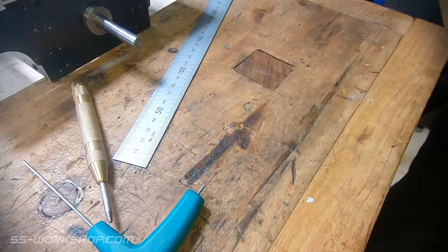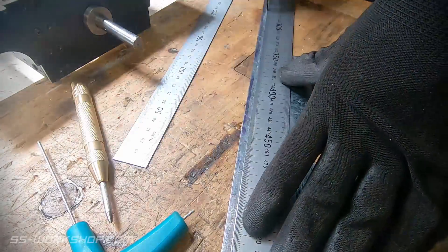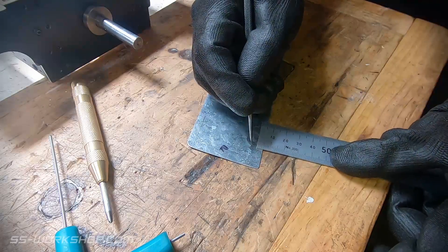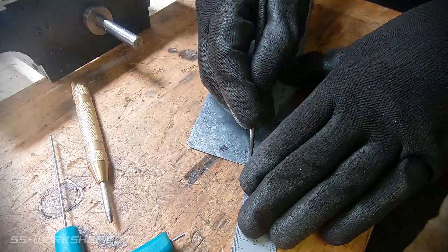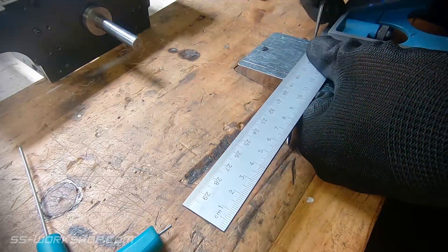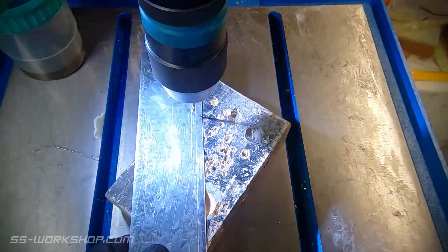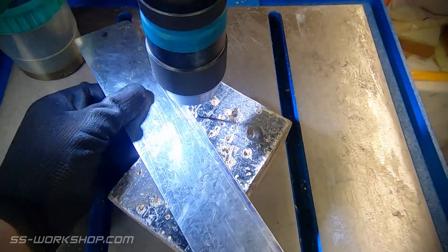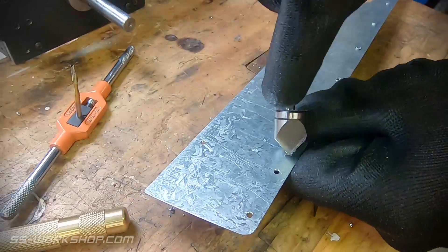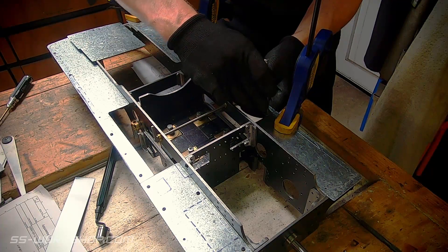Once the sheet metal is cut, I lay out for the holes, which are then punched using an automatic centre punch and then drilled on the drill press. Once the holes are drilled they're deburred, then they can be transferred to the footplate supports. For this, the footplates are held in place with some clamps and the holes are transferred using an automatic centre punch.